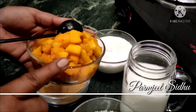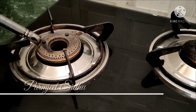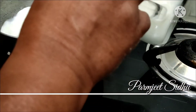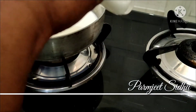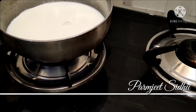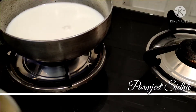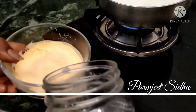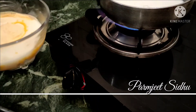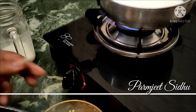We have to cut the nuts. First we put the gas on the pot and give it 1 cup of water. We will mix the custard powder in the pot.